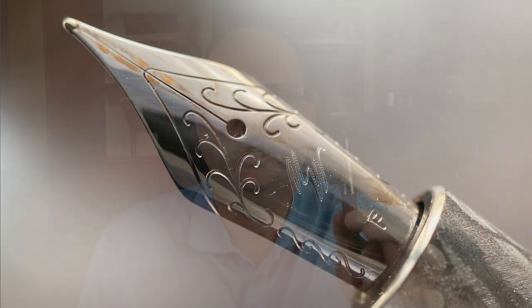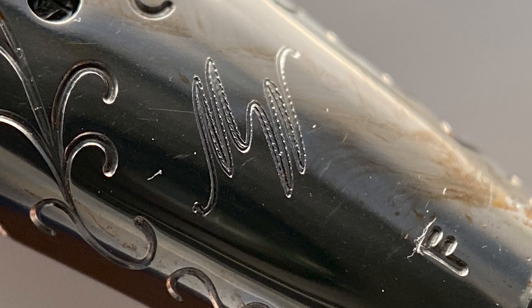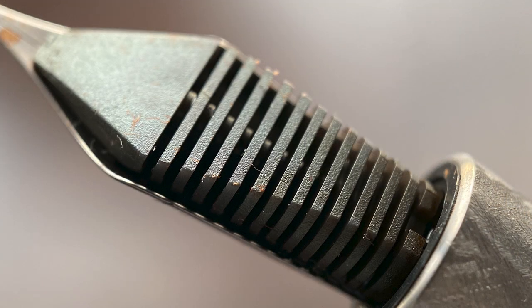The barrel tapers down until the rounded end. The cap unscrews — it only takes about three-quarters of a turn to remove — and underneath we have a number six stainless steel Yowo nib engraved with MW for Monty Winfield. This nib is available in extra fine, fine, medium, broad, and a 1.1 stub. I do find this fine nib to have a fair amount of feedback, but it's really dependent on the paper you're using. I've noticed that on Rhodia paper the feedback is more prominent and a little bit more sharp than when using Tomoe River paper.